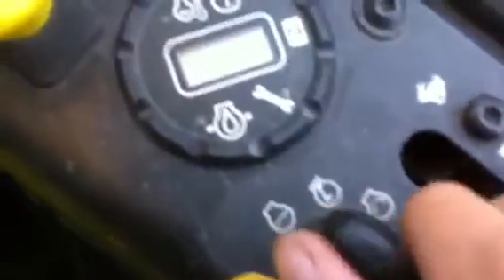Here's the operator panel. This is a little electric thing. Here's the key. I don't know if you can see that. It's got 136.4 hours. Here's the blade engagement, blade lift, parking brake, levers.